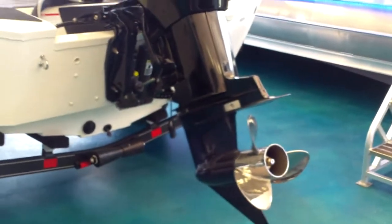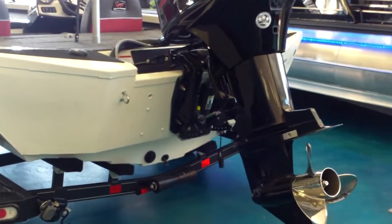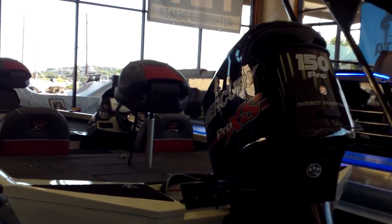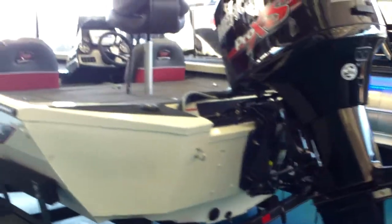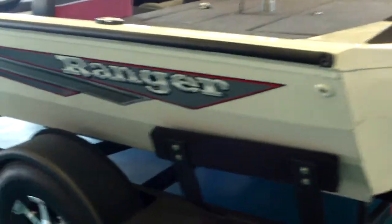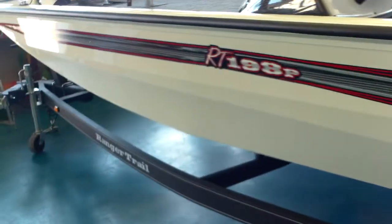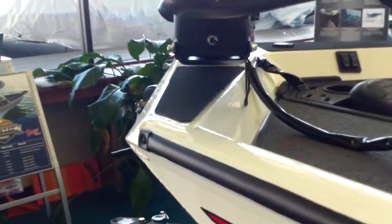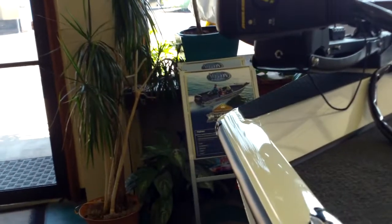The boat is a padded bottom boat, just like the big fiberglass Rangers. This thing comes with a Mercury Pro XS 150 on this 19-foot, 4-inch boat. This one is white in color — it's a very pretty boat. Has plenty of room up front.